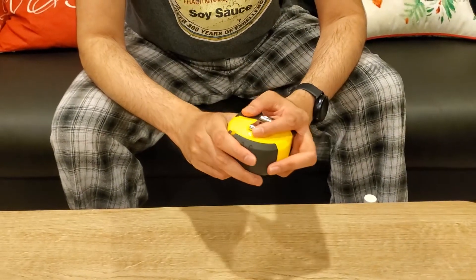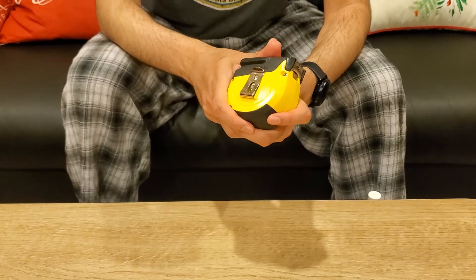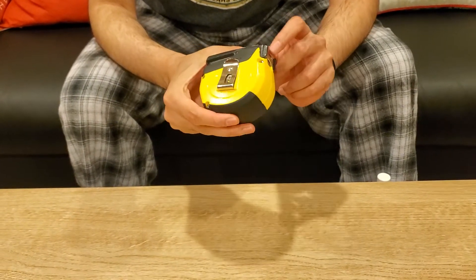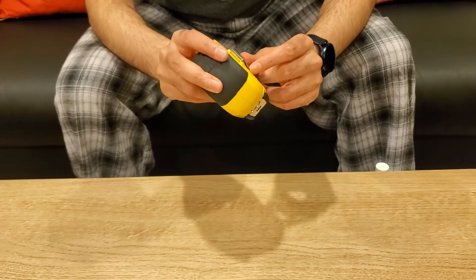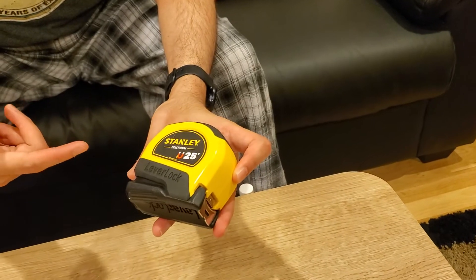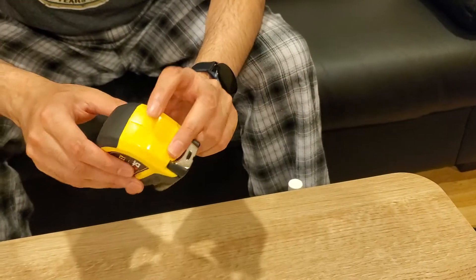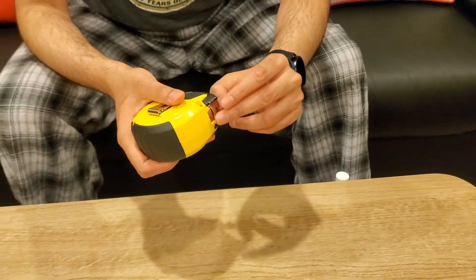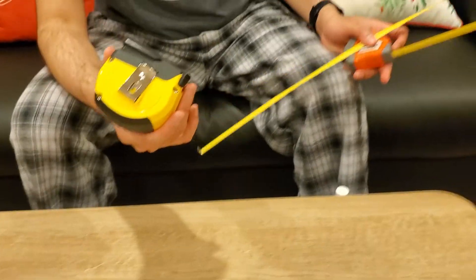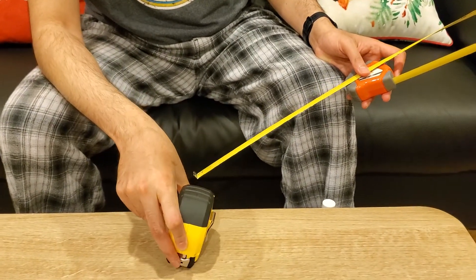I have used this for about two months now and done a few projects — I basically changed all my curtain rods, and for all of those things this has been really helpful. I would definitely recommend it to somebody looking to buy a good brand. It is the Stanley Fractional U25 lever lock measuring tape, and its spring feels really nice and powerful. I am very happy with it. After using this, I wish I had bought it sooner — it would have saved me a lot of money.